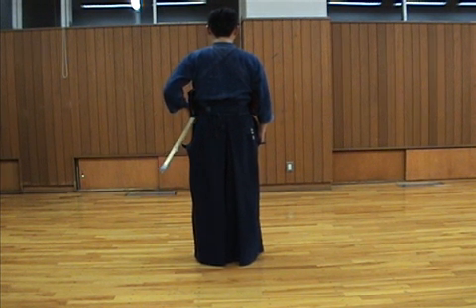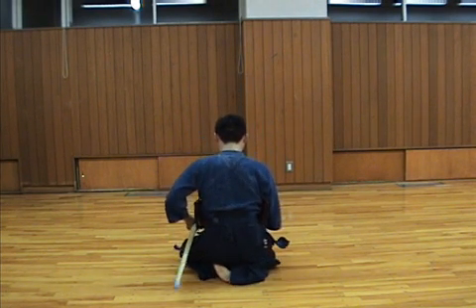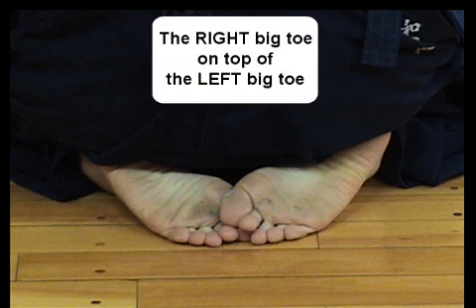I want you to look from the back. Now I am going to talk a bit about toes. I want you to look at the toes — the right big toe is on top of the left big toe.